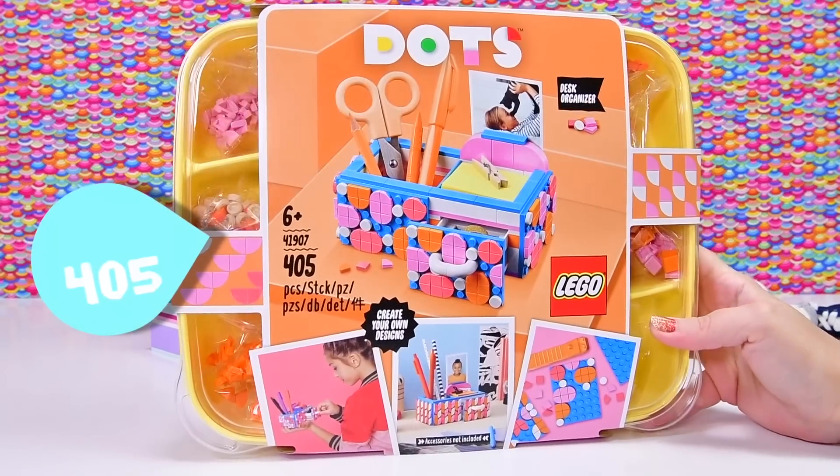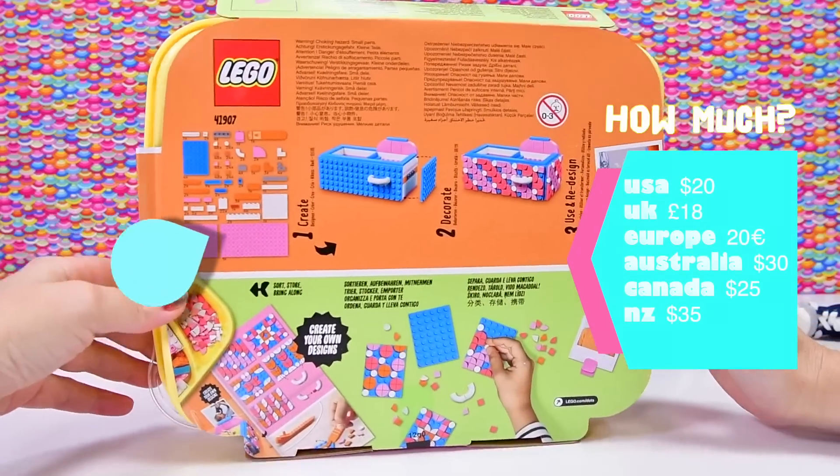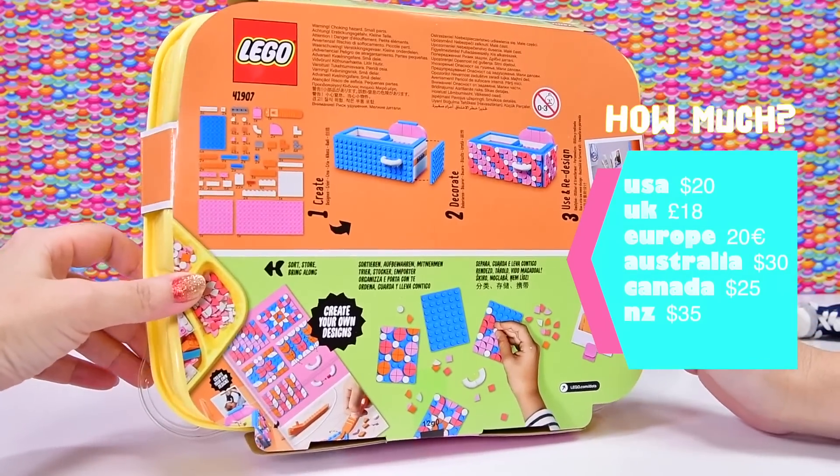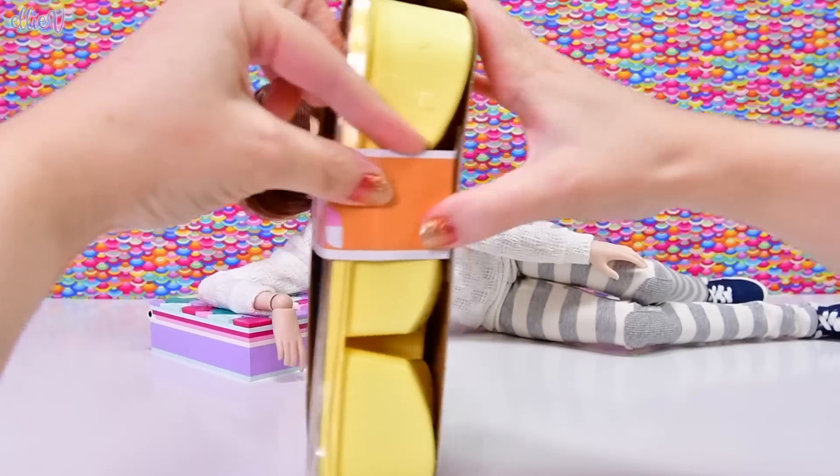Today we are opening up the Lego Dots desk organizer. It's got 405 pieces - most of them are teeny tiny - and it's around about the $30 mark depending upon where you live in the world.